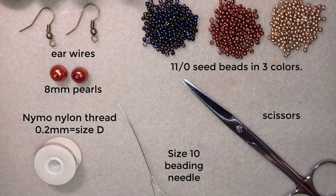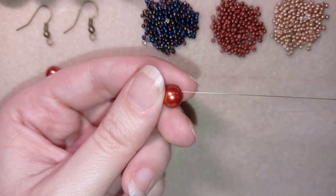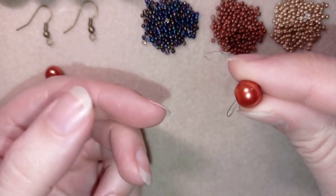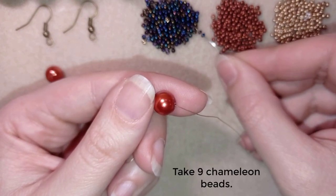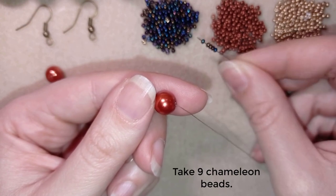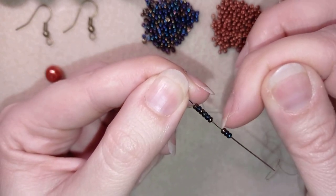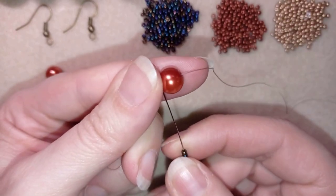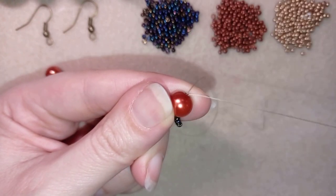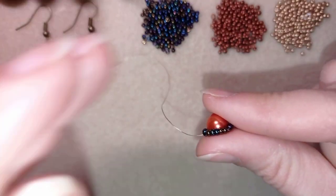I'm going to take about half an arm span of thread on my needle. I'll take my pearl and slide it down, leaving a small tail. Now I'm going to take nine of these beautiful dark beads. With nine beads on, and holding my tail thread, I will go back in circle through the pearl.